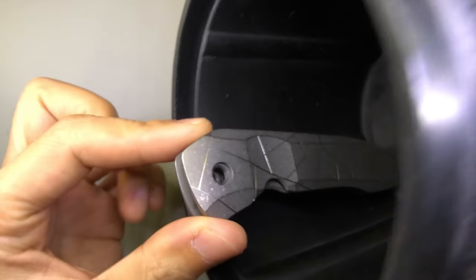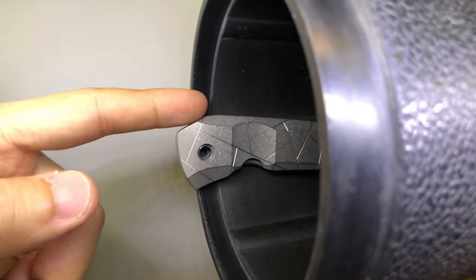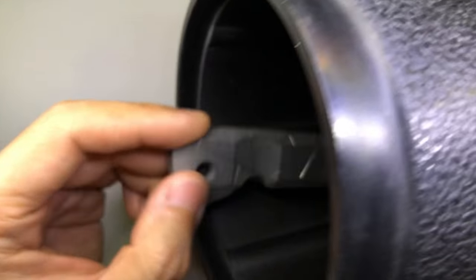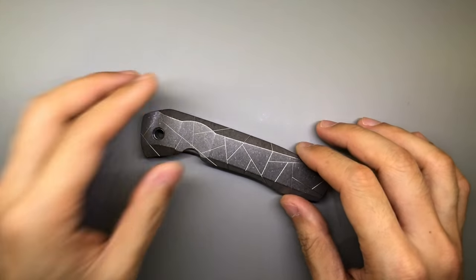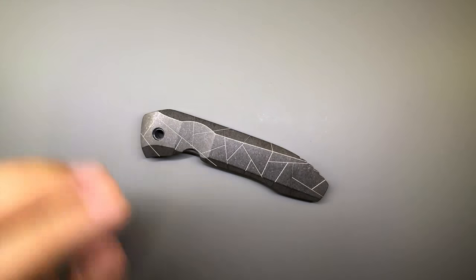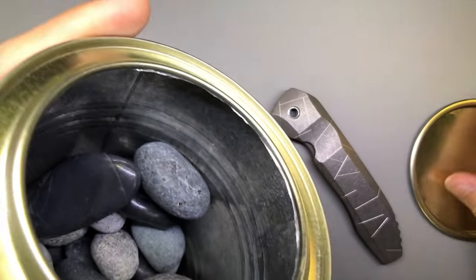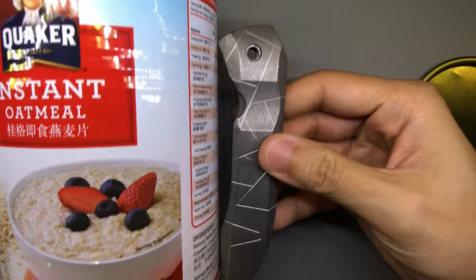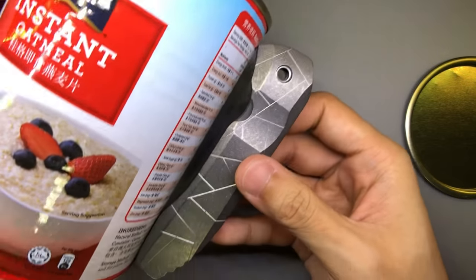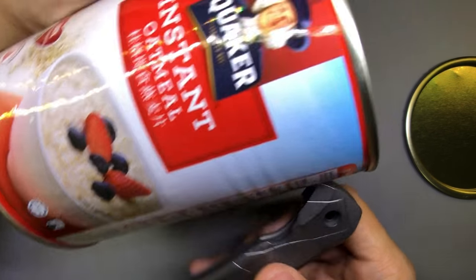The Nirvana sits a little bit too tall — it protrudes out of the tumbling barrel, so the barrel is definitely too short. What I did was basically wing it. I got one of these Quaker Oats Instant Oatmeal tin cans. This tin can is taller than the Nirvana scale, which is perfect for what I needed.